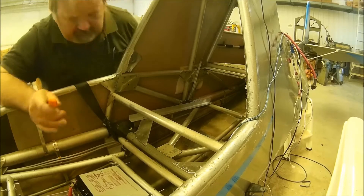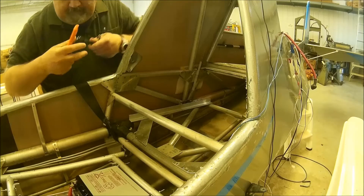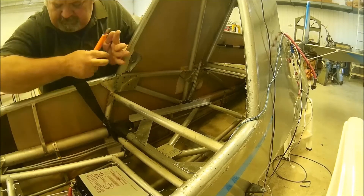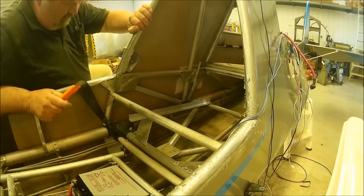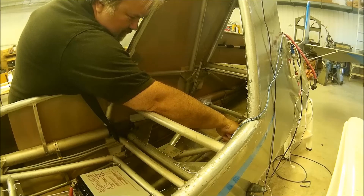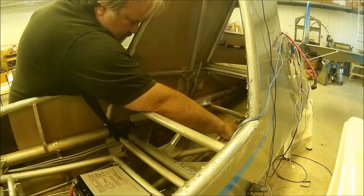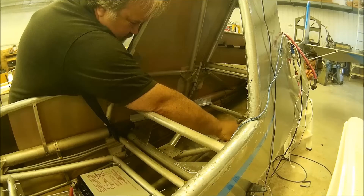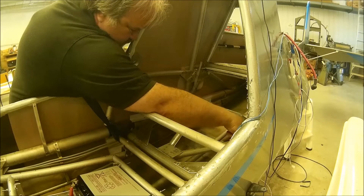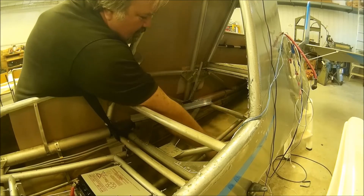Now I'm just going to cut the hole for the sump point, because I've got to have a hole.